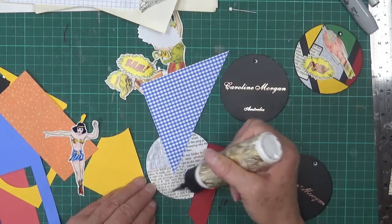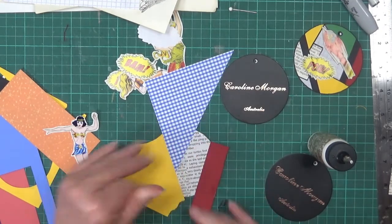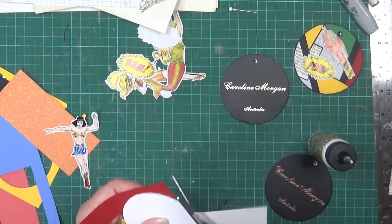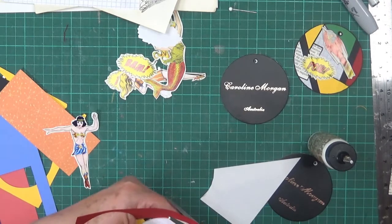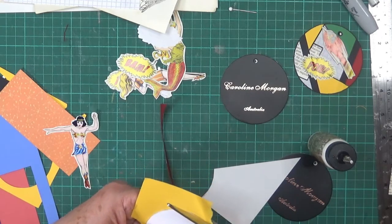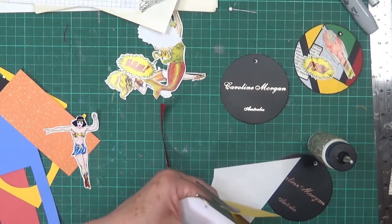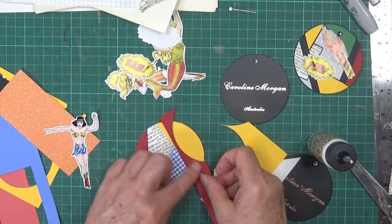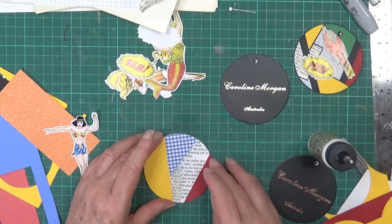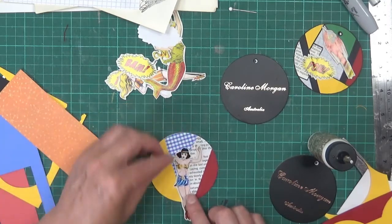I'm not too fussed that I'm covering most of the background - it's there just to break up the colours. Again, trim around what you've done. You could do the trimming at the end but I find it's easier when you're looking at placement of things to know the shape you're working with. I'm trying to keep straight edges, and trying to keep the text in the right direction too - I think it looks better that way.